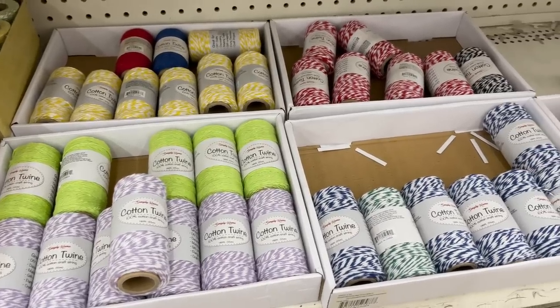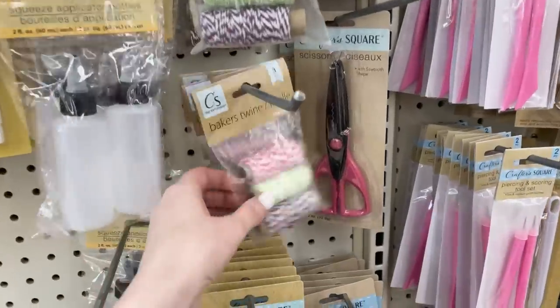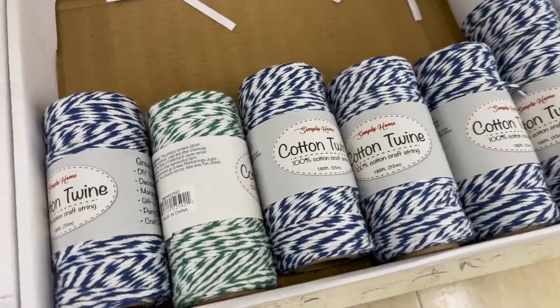Now on to the amazing finds in the craft section at Dollar Tree — I was blown away. First, I want to show you the massive amounts of new twine that they now carry. They usually have small little packs, but I love the big rolls. I usually get them at Hobby Lobby for about $5 a roll, so for $1.25 at Dollar Tree, this was such a great find. They had lots of different colors to choose from too.